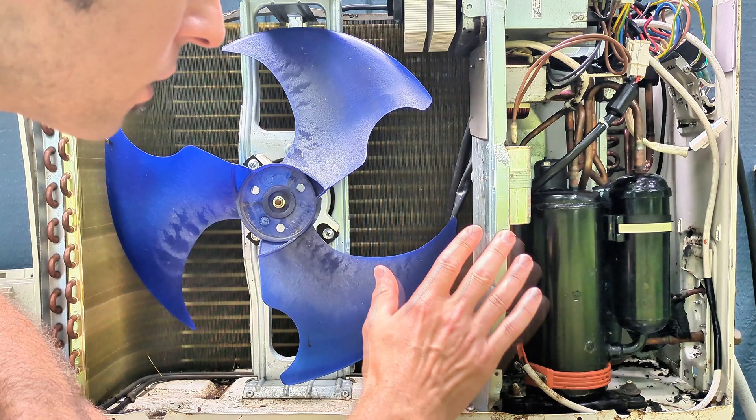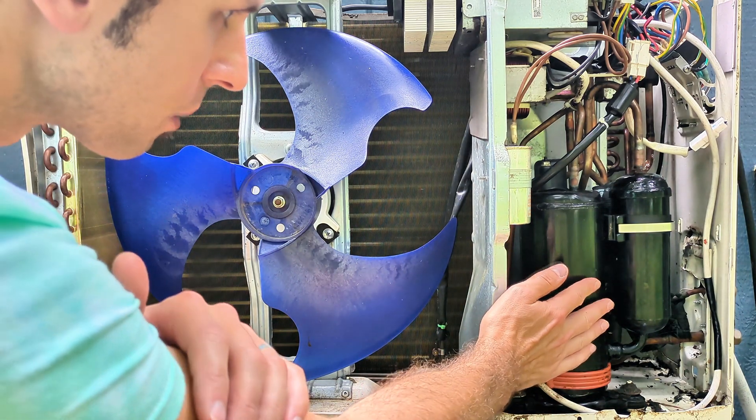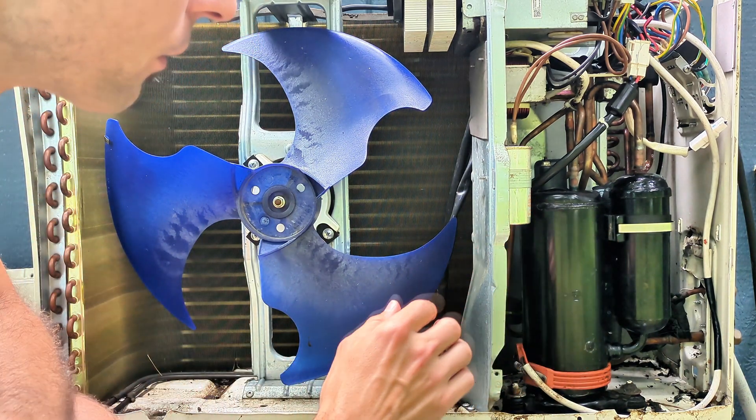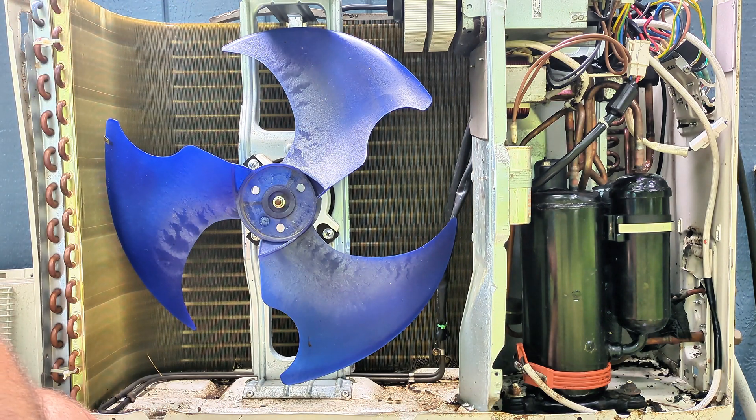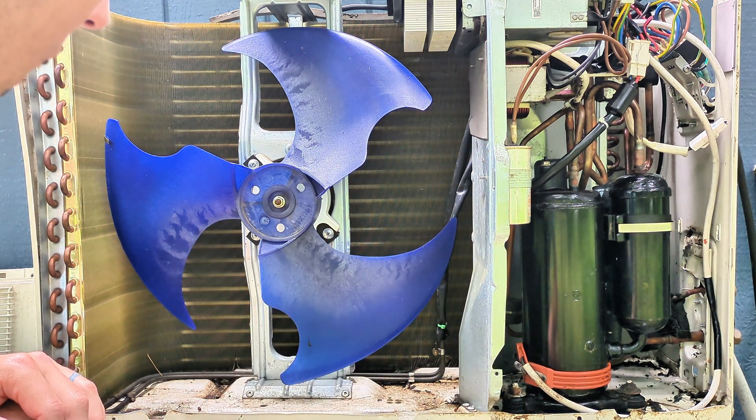Before I start the leak test, I'm going to do a visual inspection, because this compressor has oil in it. When you have a refrigerant leak, you'll often have a little bit of oil leaking from the location as well. I've already taken a look around and I did not see anything.